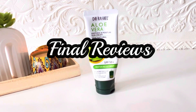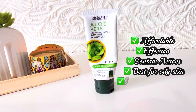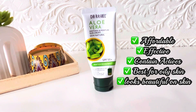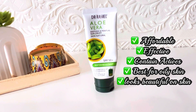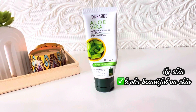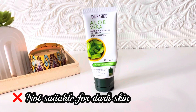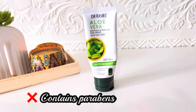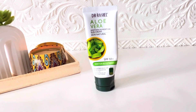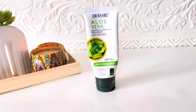My final review: positive points — affordable yet very effective, especially suitable for oily skin due to its matte finish. The ingredients list includes great actives — moisturizing, brightening, and soothing — and it looks beautiful on the skin. The only downside is the tint, which is not suitable for dark skin tones as it can look ashy. Other than that, it is a very good sunblock and I highly recommend it.